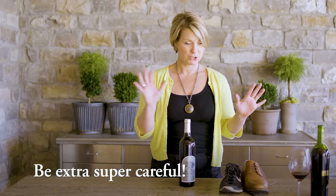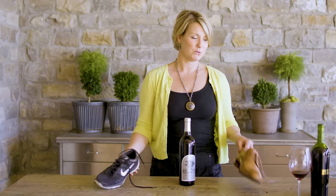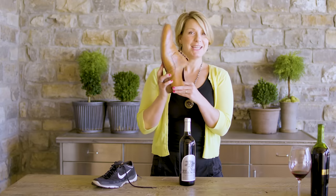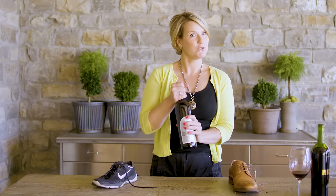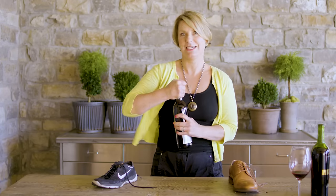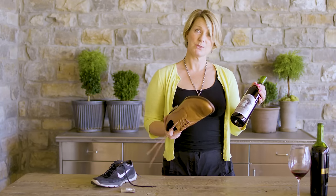For our next fun way to open a bottle of wine without a wine key, we are going to bang this bottle of wine against a wall and pop that cork out. You want to be very careful about this and choose your shoes carefully — you can use a tennis shoe or one of your husband's loafers, something that has a firm heel and a nice base. First, remove your foil, which is the easiest part.